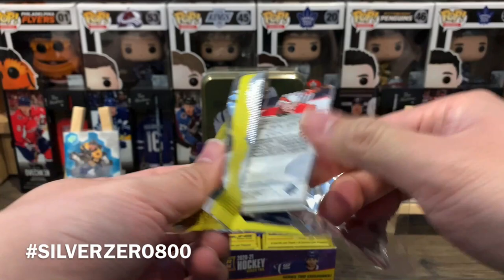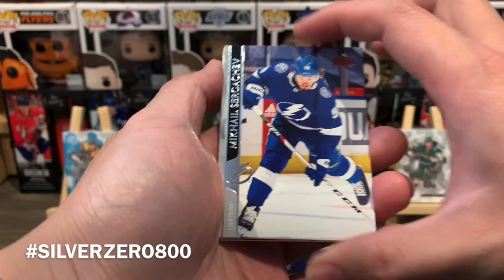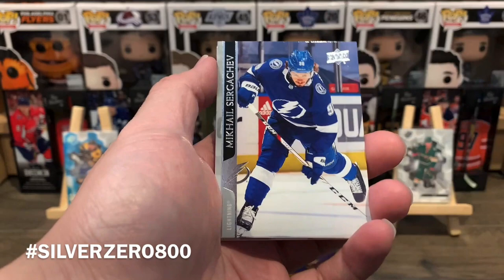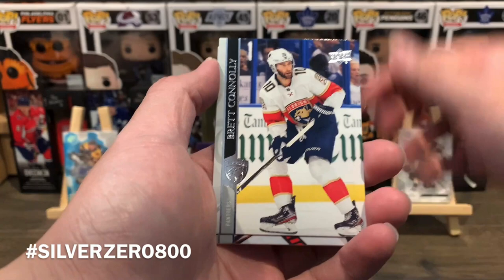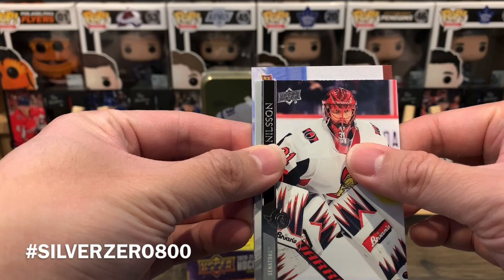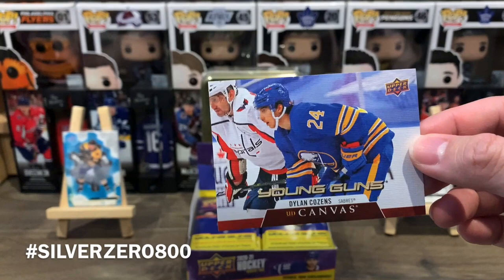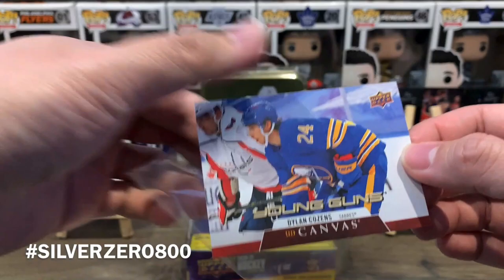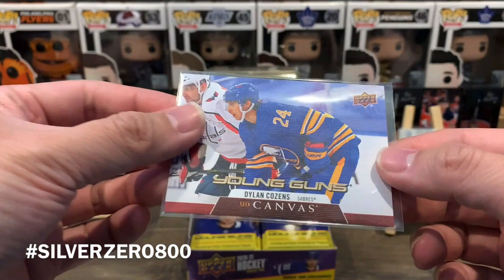I'm filming this just as the Leafs have lost game six against the Habs. The Leafs are known to choke every year — it kind of sucks because I'm hoping Spezza and Thornton can get a shot at the Cup. Pack one: Mikhail Sergachev, Zach Aston-Reese, MacKenzie Blackwood, Andre Palat, Adam Henrique, Brett Connolly, Anders Nielsen — and a Young Guns Canvas sideways. We got Dylan Cousins Young Guns Canvas! That is a pretty darn good start.